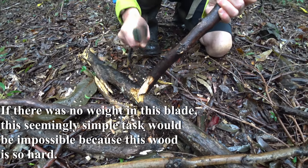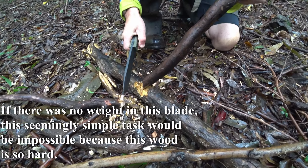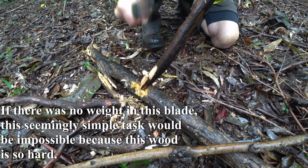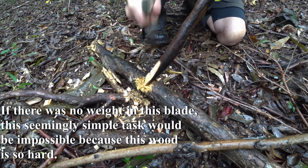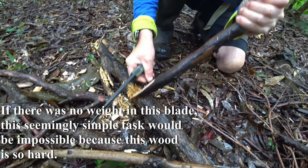I'm going to fashion this into a bit of a digging stick, because I don't want to dig in the ground with the knife itself. This is what the Australian Aboriginals did — obviously they didn't have knives, but they fashioned digging sticks that they could dig in the ground with. We'll make a bit of a wedge here.